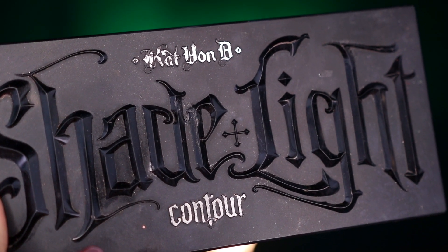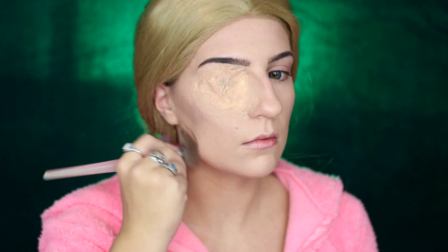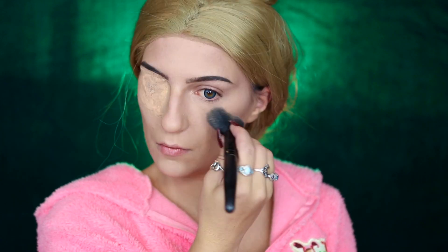Continuing with contour, I'm taking my KVD Beauty Shade and Light Contour Palette, using the contour shade to deepen the cream contour and help set it, along with taking the banana color from the palette to highlight my face.